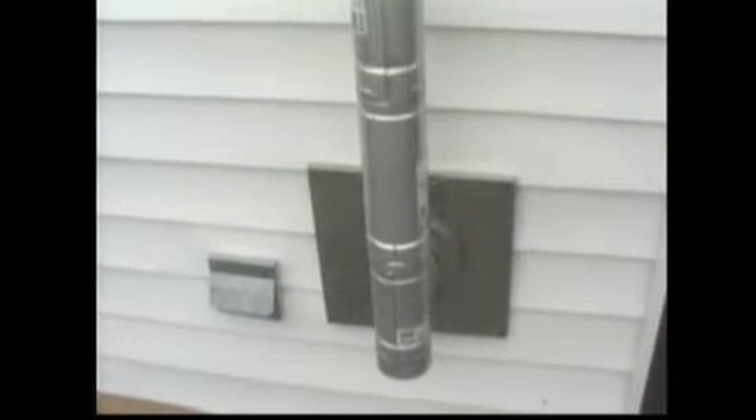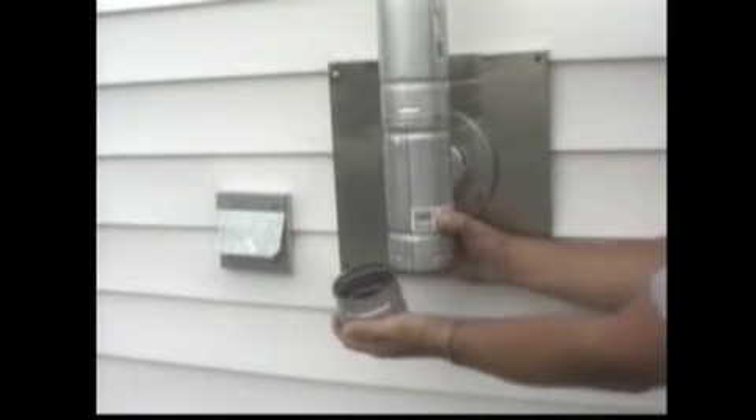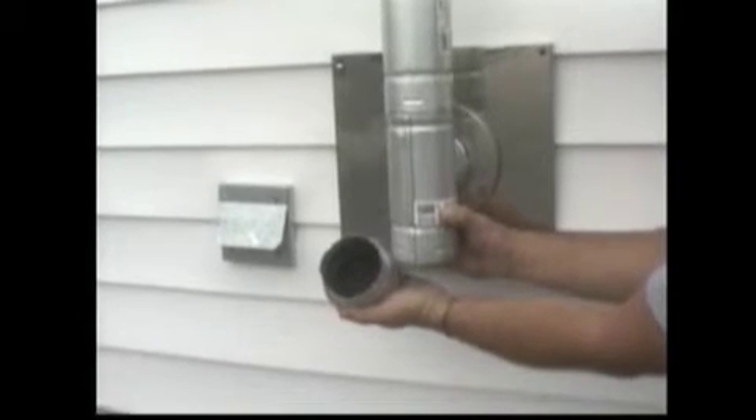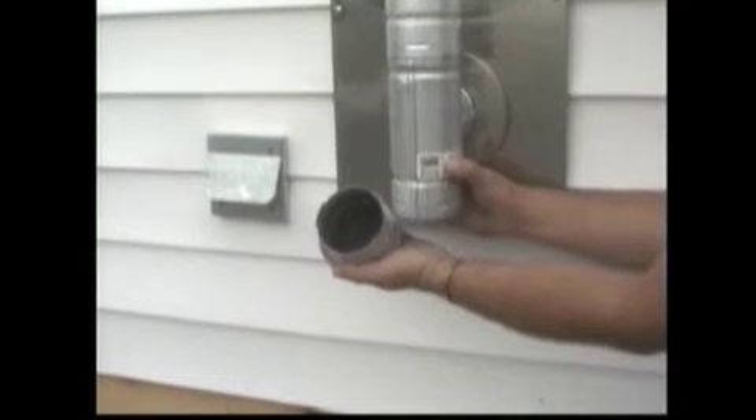Be sure to inspect your venting system periodically, following all instructions from the pipe manufacturer. Also, see your stove's owner's manual for additional information. Low spots, horizontal sections, and direction changes in the venting system — such as tees and elbows — are areas for potential fly ash accumulation. Inspect these areas diligently to keep the venting system in safe operating condition.